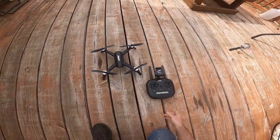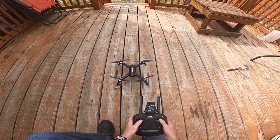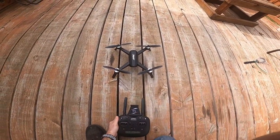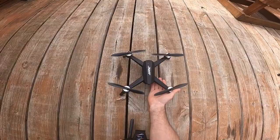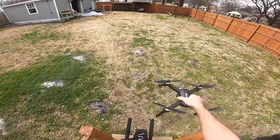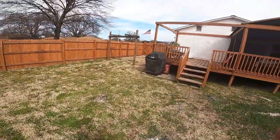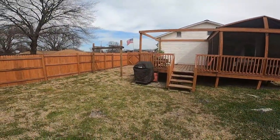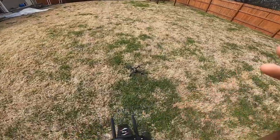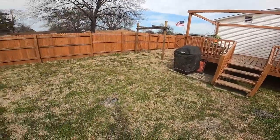Now I've got satellite signal — looks like I've got 13 or 14 satellites. I'm going to wait just a minute and then take it out in the yard and get it flying. There are a couple of buttons on here I will explain. It is pretty windy outside — you can see my flag over there. I'd say maybe 6 to 8 mile an hour winds, maybe some gusts of about 10 miles an hour, but it's whipping in the wind, so we'll see how that goes.